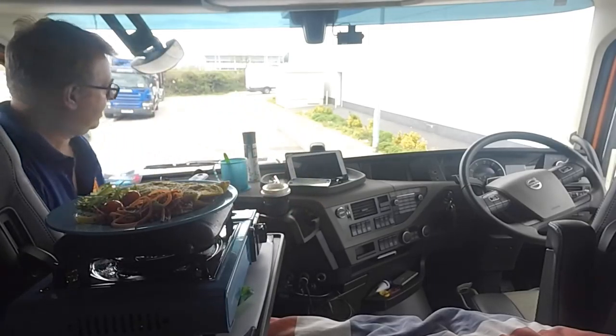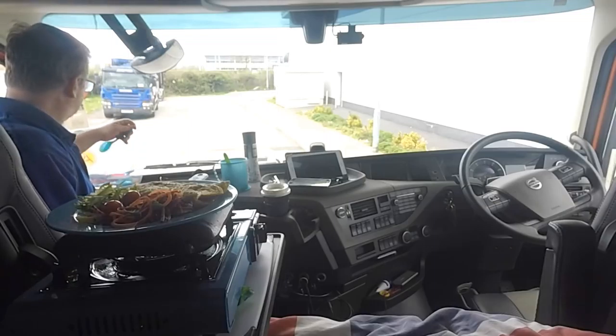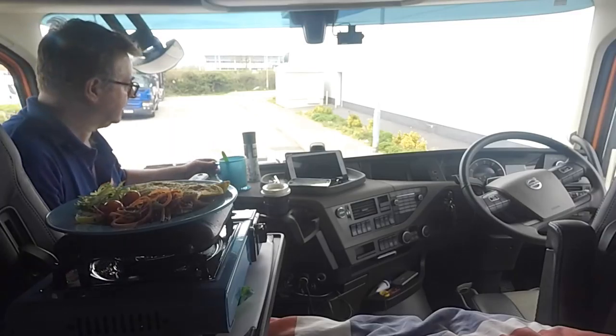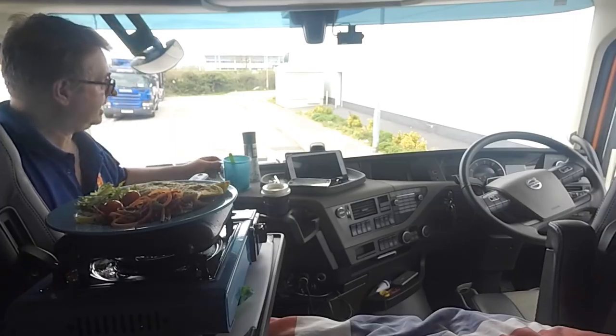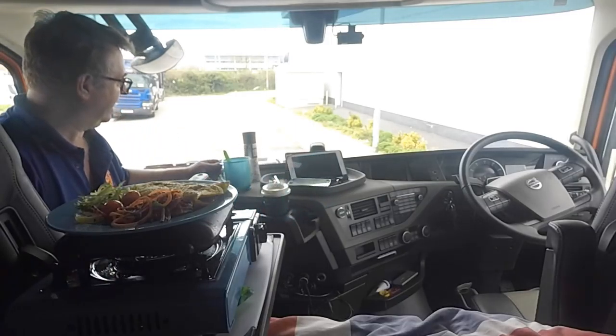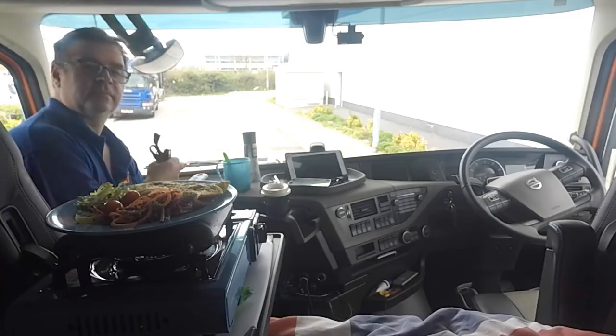Anyway, just going to add my meal now, so I will say goodbye for now. Hope you enjoyed that — nice quick easy meal. In fact that's going to be the most to clean up — a bit of egg in there. Bon appétit, thank you very much.